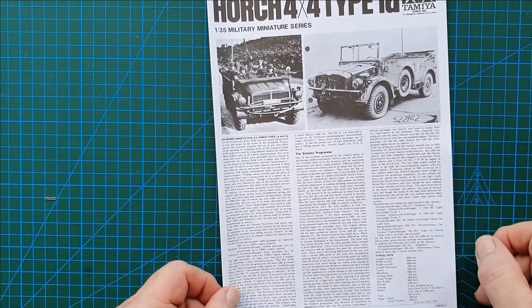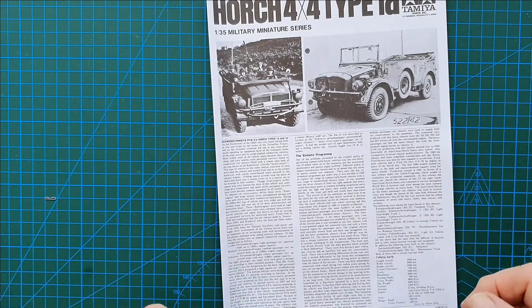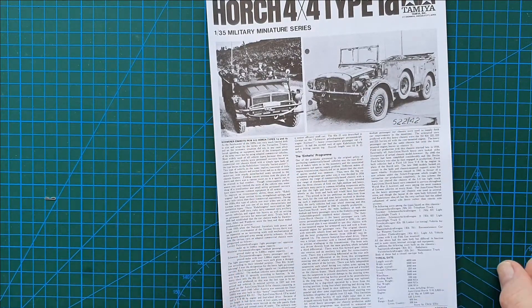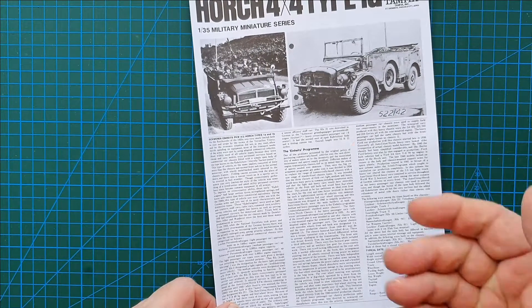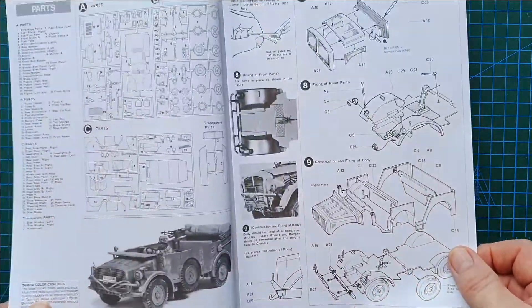These vehicles were created as part of a pre-war program calling for a light, medium, and heavy transport vehicle. Most of the medium and heavies in the program proved to be little more than converted civilian vehicles — too heavy, too slow. But the Wehrmacht and other German military arms needed something, so they went ahead with these.